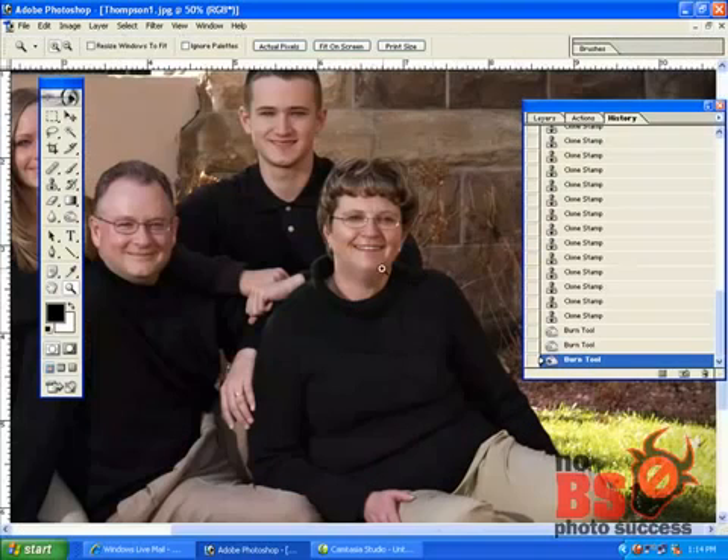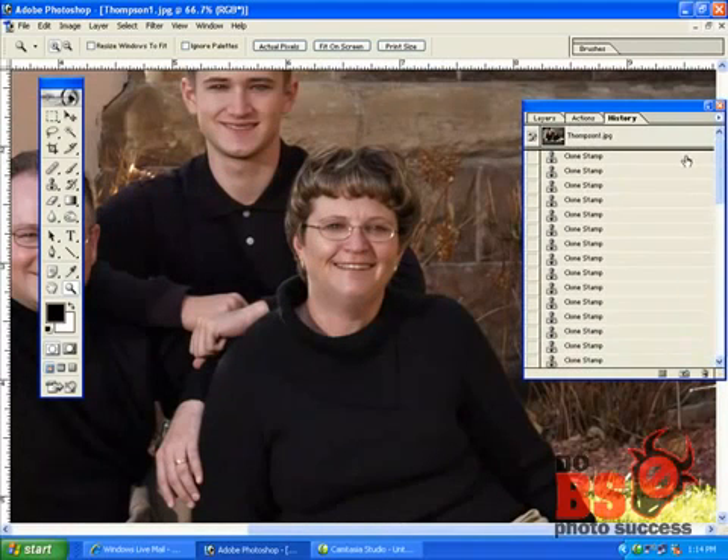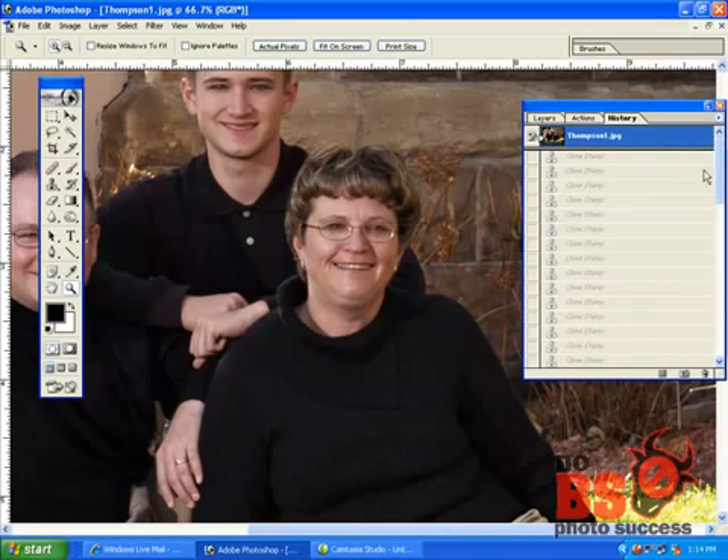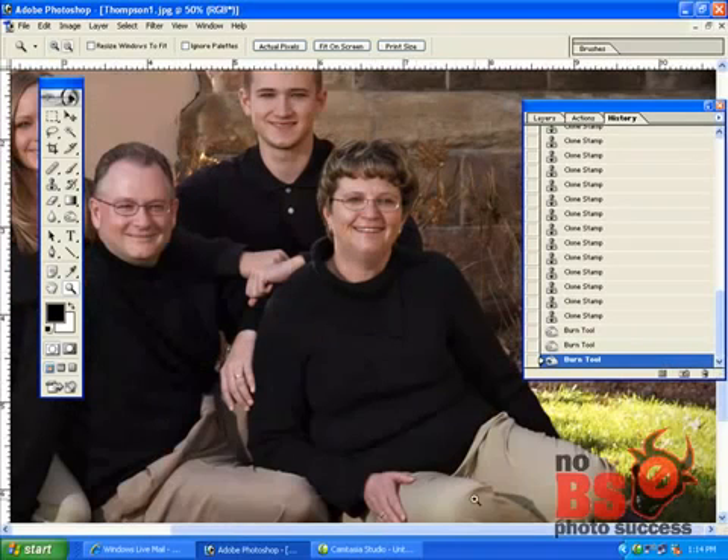That's it — that's how I pretty much reduce double chins. If somebody is very large, it's just going to take you more work, that's all. So we're going from that to that — hope you enjoyed that.